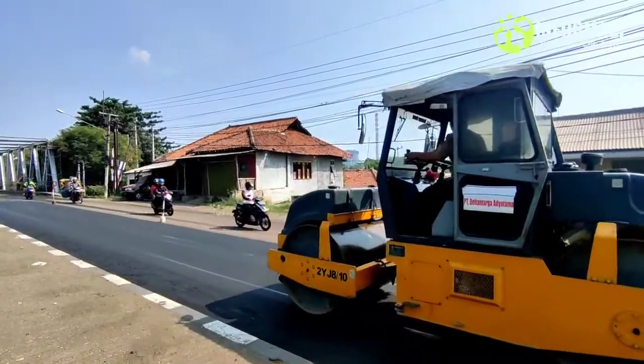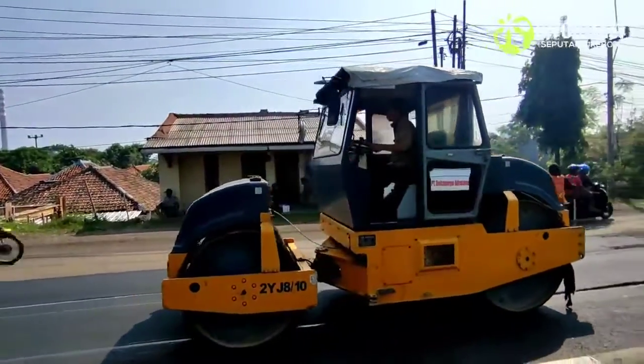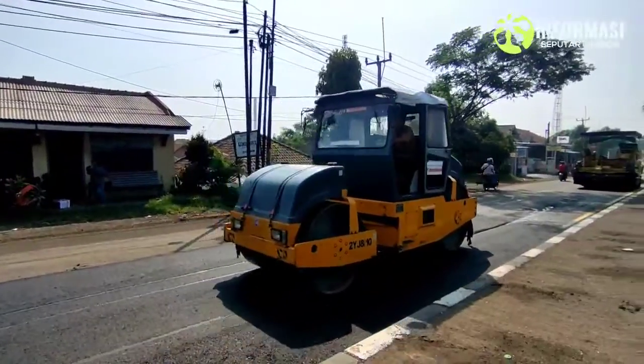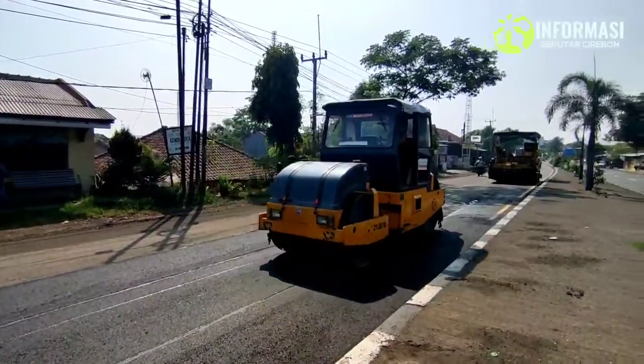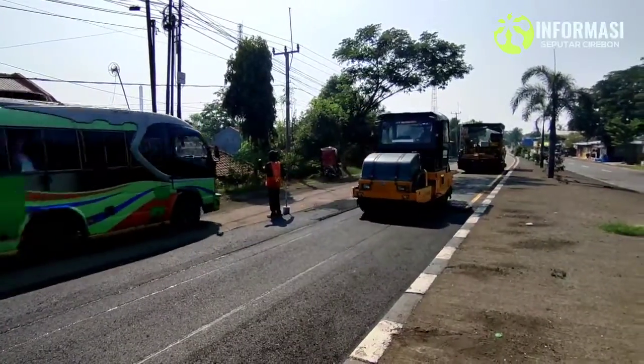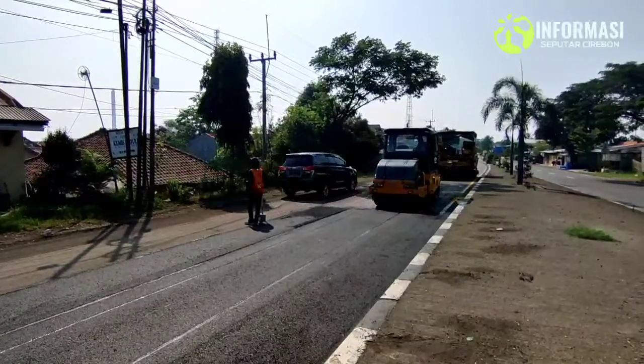Ini ada perbaikan jalur Pantura jelang arus mudik. Perbaikan meliputi pergantian aspal dengan aspal lama yang dikeruk, ini sepanjang 150 meter.